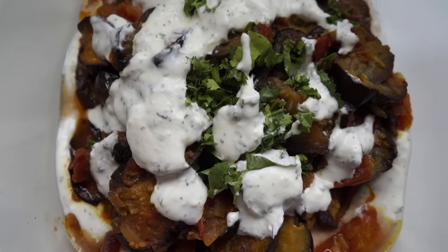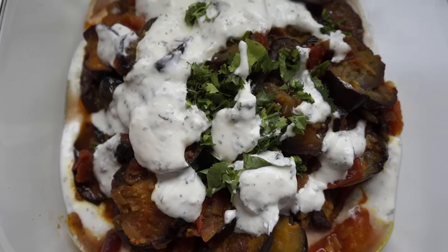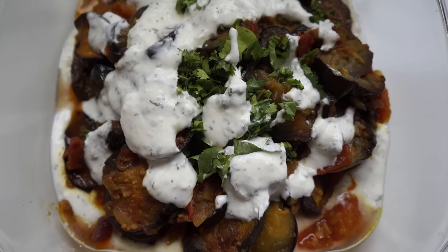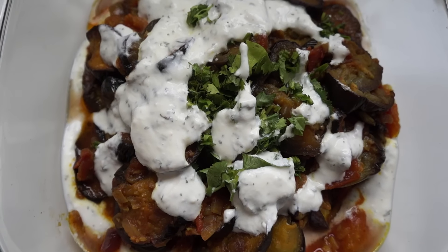It looks so yummy! We are going to eat our Burani Banjan with Naan, and believe me, you're going to love this dish. Give it a thumbs up and don't forget to subscribe. See you in my next video, bye!